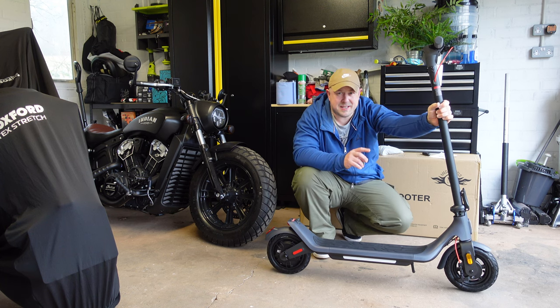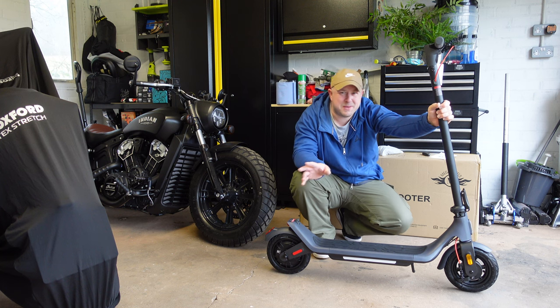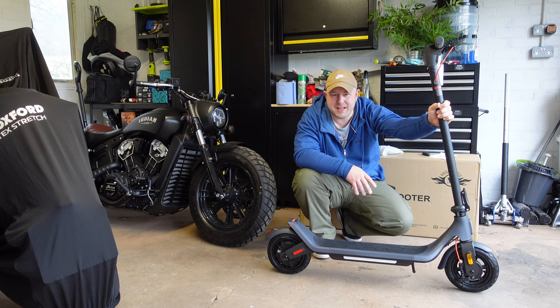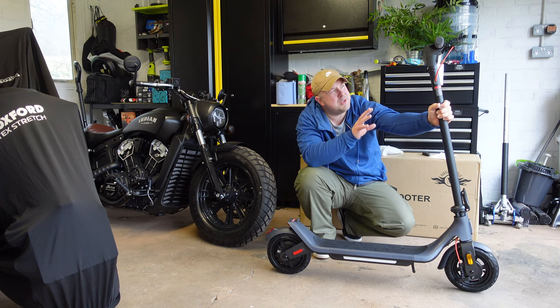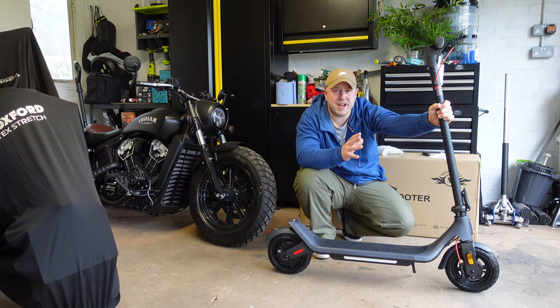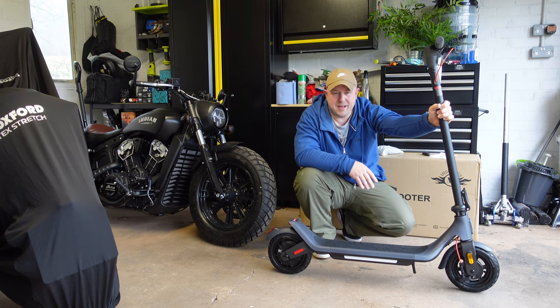The scooter is not waterproof but is water-resistant, rated IPX5, so it can handle showers — though I wouldn't recommend riding through puddles or anything like that. It also has gyroscopic components, so when you're going up or down a gradient it will recognize that and attune the motor to assist accordingly.